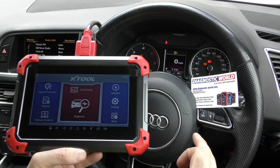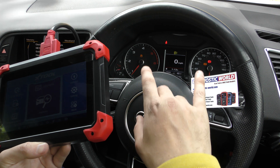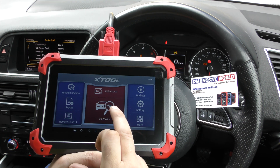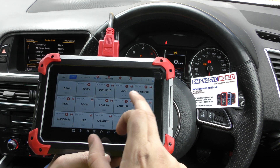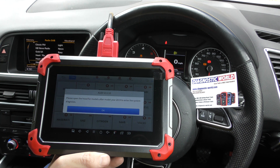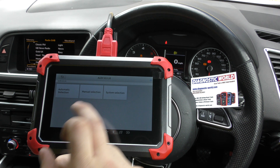We have this tool plugged into the diagnostic port of an Audi Q5 with a traction control and ABS warning light on the dashboard. We're going to go to diagnosis and select our manufacturer, so we're going to go to Audi and then to system selection.